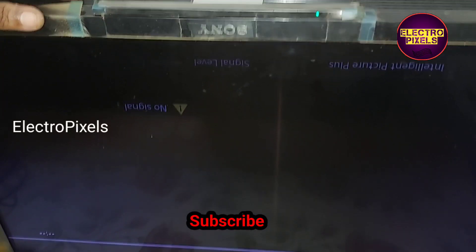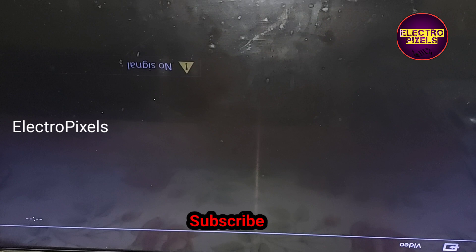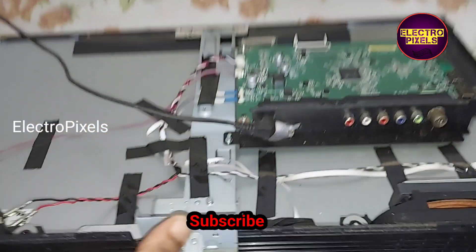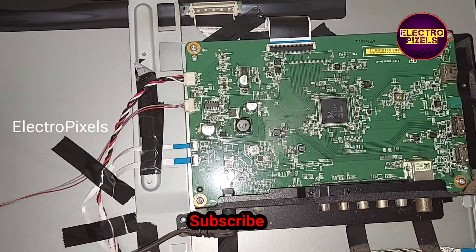Hope you liked this video. See you in another video with another interesting topic. If you like our channel, please don't forget to like, share, subscribe, and press the bell icon for further notifications. Thanks for watching, see you in another video.